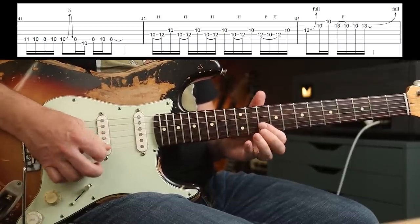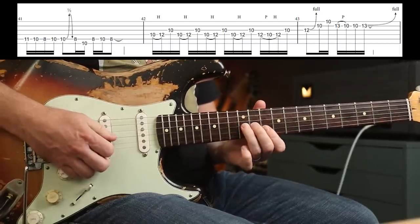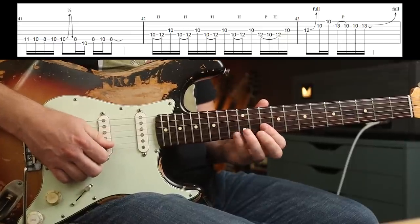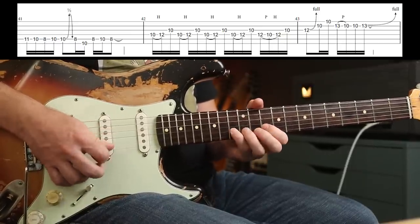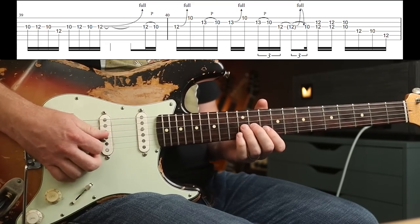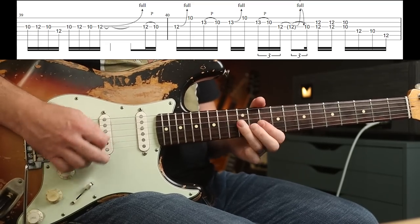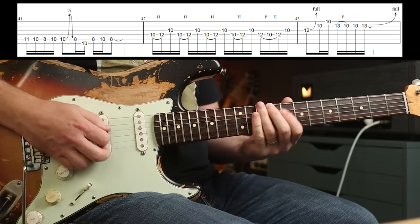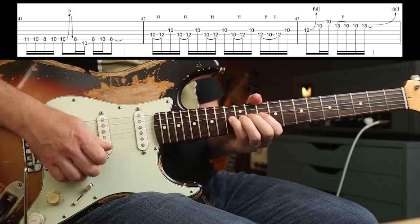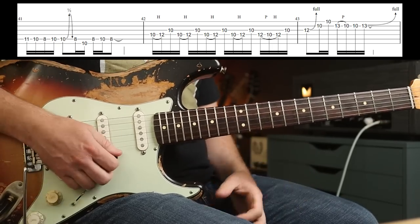Then this: bend. First finger's covering two strings. Let's play it all through with the delay — three, four... Just how good is that?